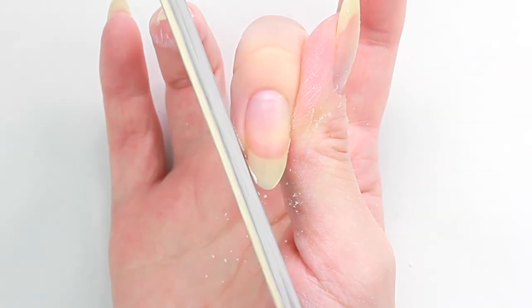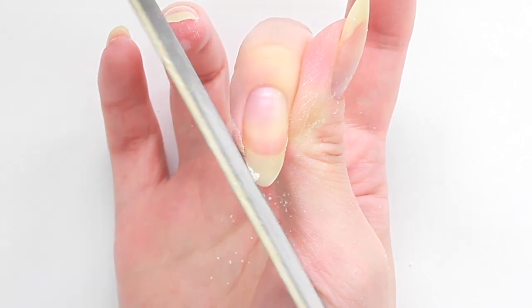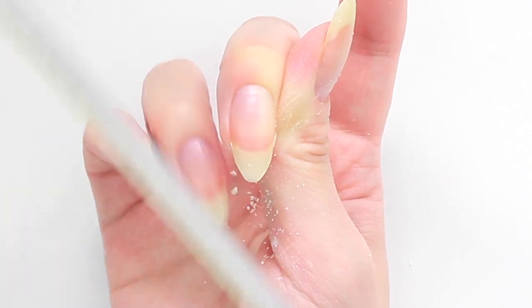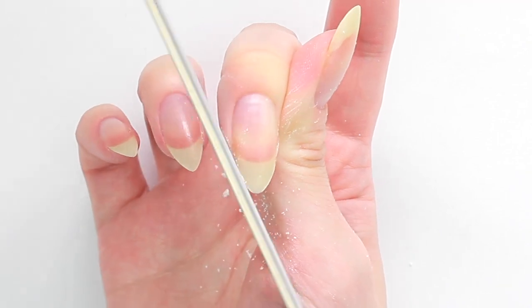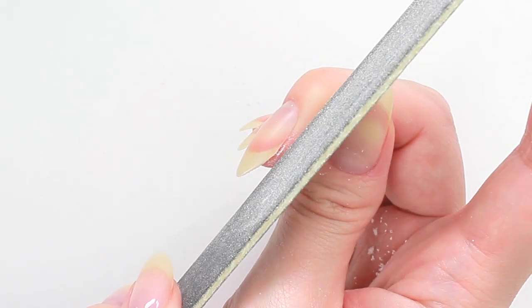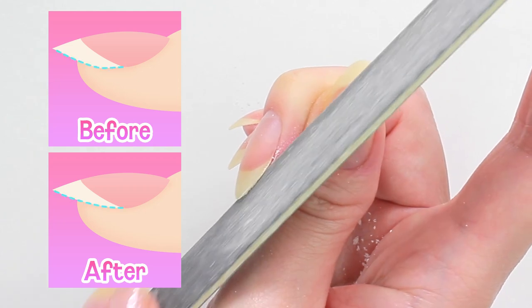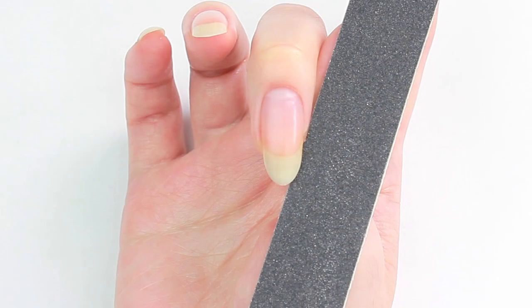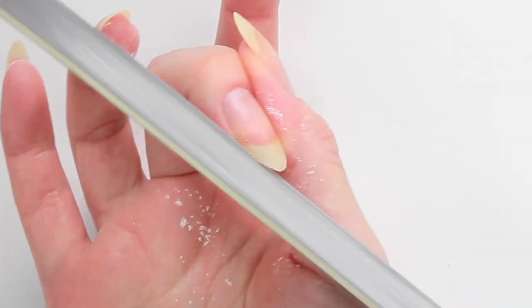Now I'm going to file the same amount on the other side. Take a look from the side, then straighten the bottom of the nail. Take a look from the nail — during this step, hold the file flat like this. Straighten the other side.